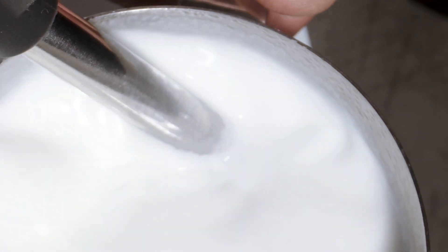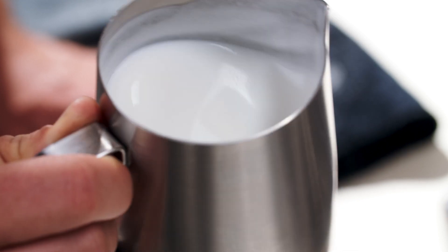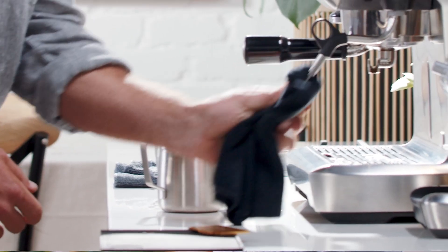This is what we're looking for — a velvety and silky smooth texture. Remember to swirl the jug to distribute the air so the microfoam is mixed in evenly. Once done, don't forget to purge the steam wand again to clean the remaining milk inside, then give it a wipe with a damp cloth.